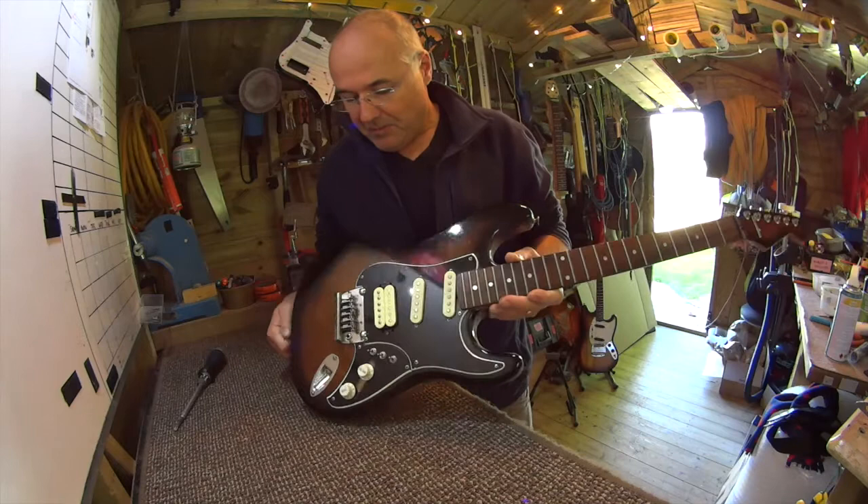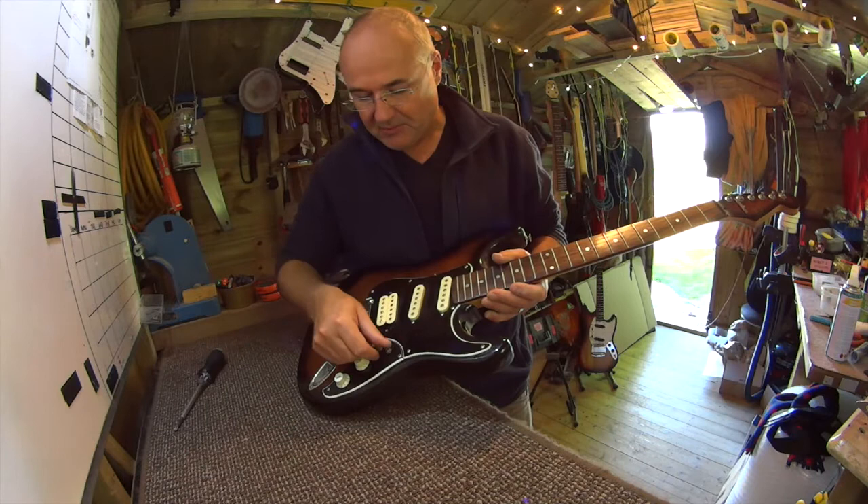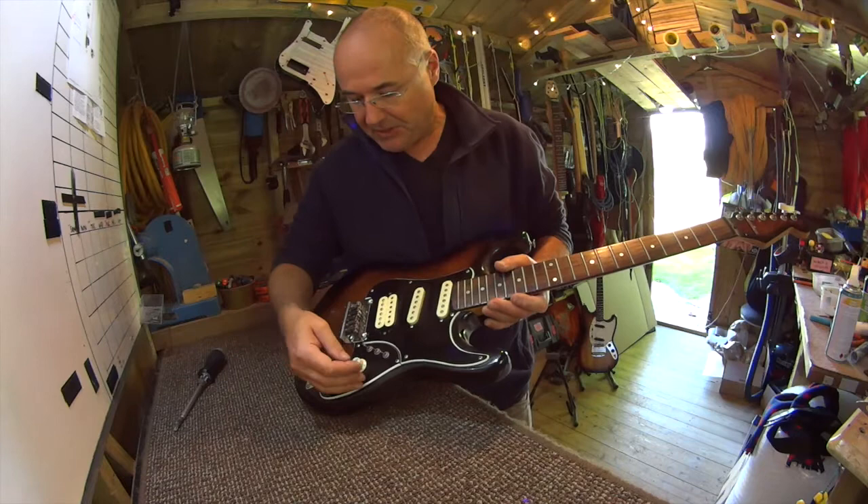It's a Stratocaster with a humbucker in the bridge position and it's got some really cute switching configurations down here, a master volume, master tone. And I liked this guitar — it's a plywood, heavy plywood body.